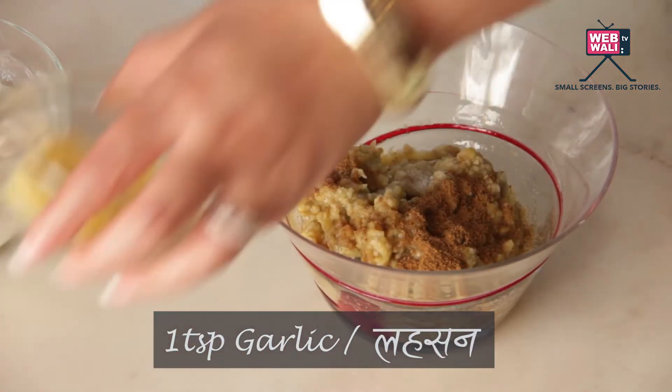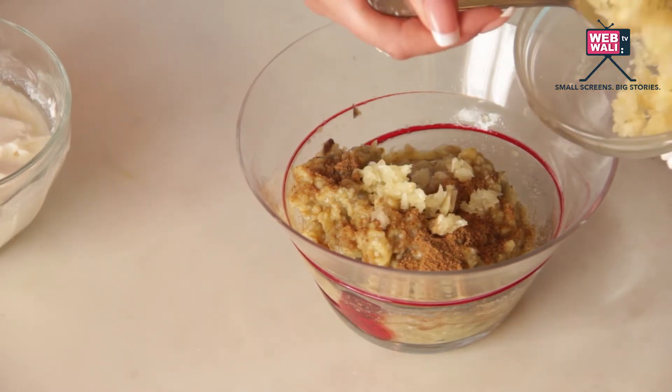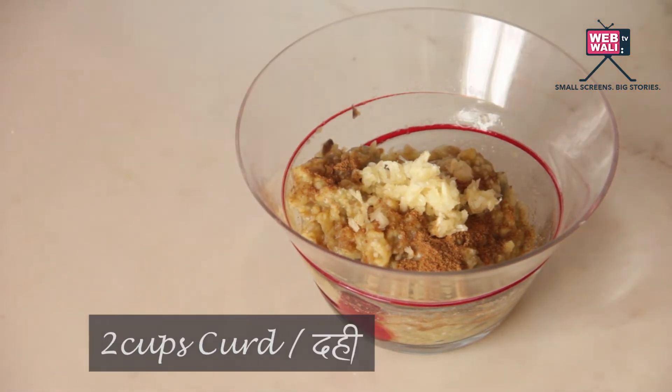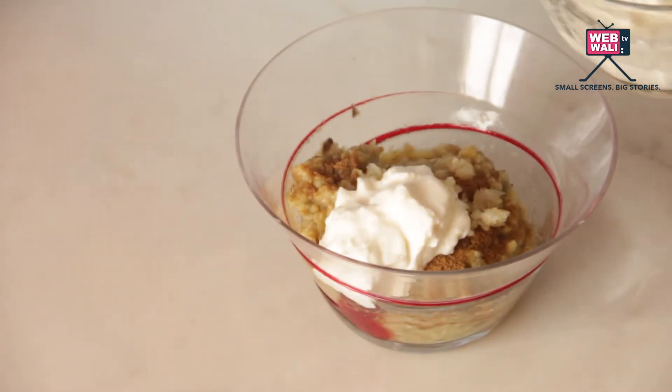Some minced garlic — now this is raw garlic, you could use roasted garlic as well if you find it too sharp. And the yogurt, let's add one to two cups.